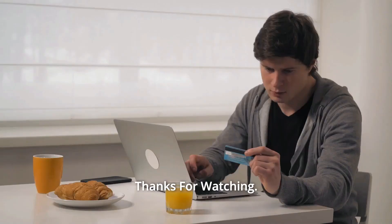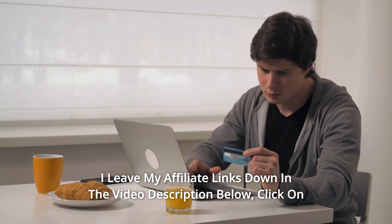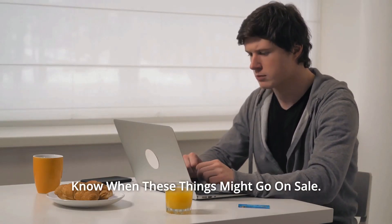And so much more. Click on those links and they'll give you the most updated prices in real time. You never know when these things might go on sale.